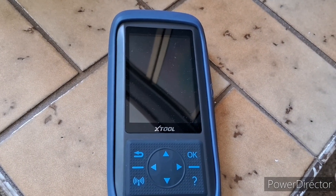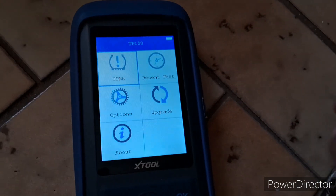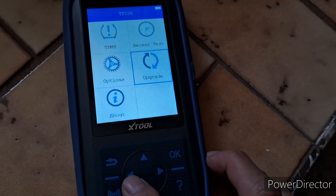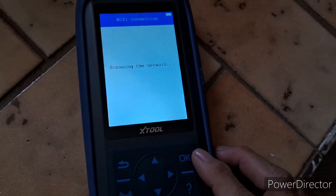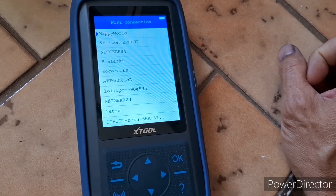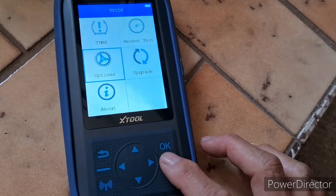Before you go out to the vehicle and do anything, you need to do some settings first. Press the button and wait for it to turn on, then go down to Settings. Go to Wi-Fi first, press OK — it's going to scan for the network. Whatever network you have, go in and put in the password. Once it's done, press back out.